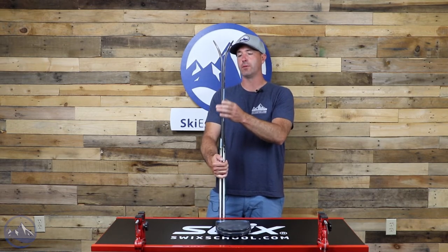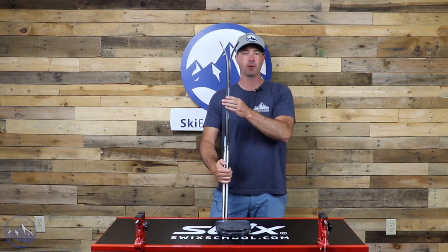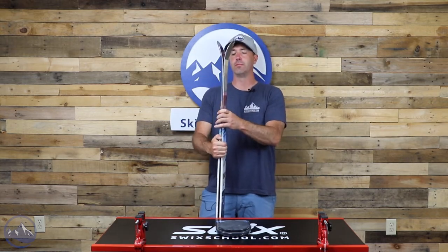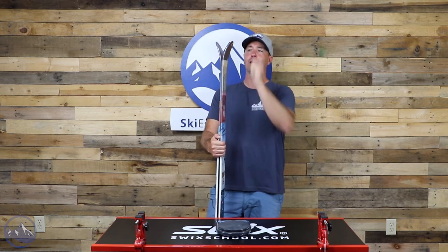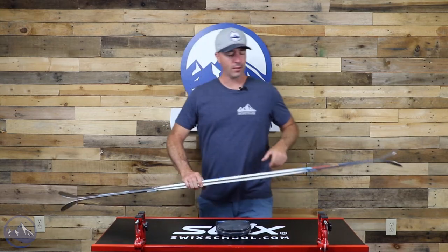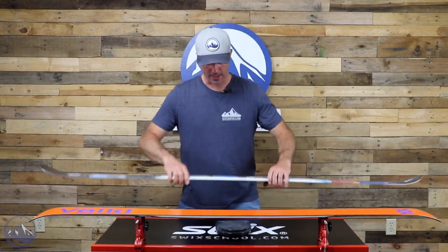The tip rocker isn't a ton — you do want a little bit more camber and pop in your park skiing. Same thing with the tail, it's minimal. But we do see that nice splay in the twin tip for backward skiing tricks and other stuff like that.